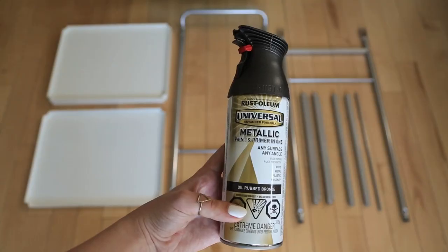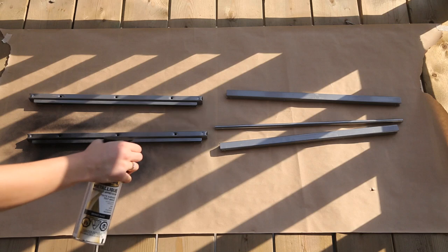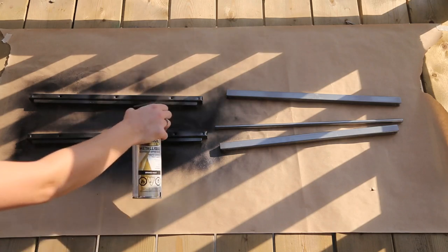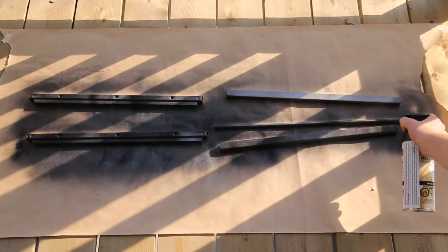Take apart your cart, lay out all the pieces, and give them a nice coat of spray paint. Feel free to do the shelves in different colors to make it fun, or paint with a brush if it's a wood cart. We did spray paint since ours is metal. It's also a good idea to prime a project before starting to make it longer lasting.